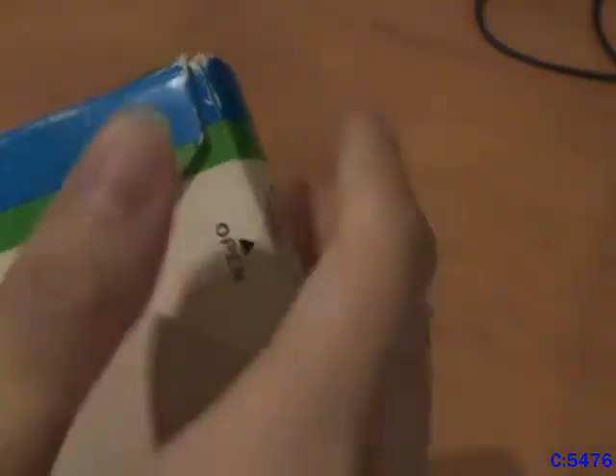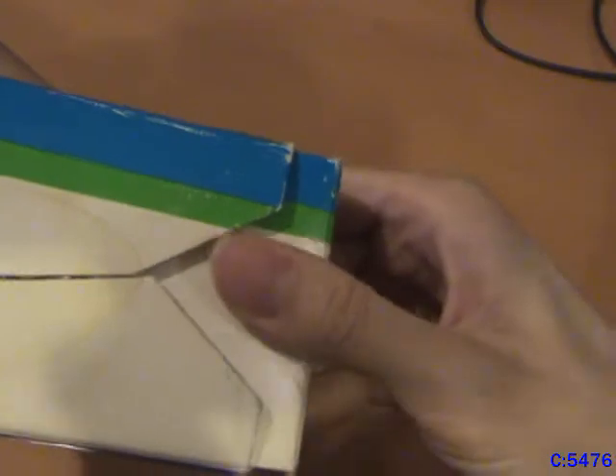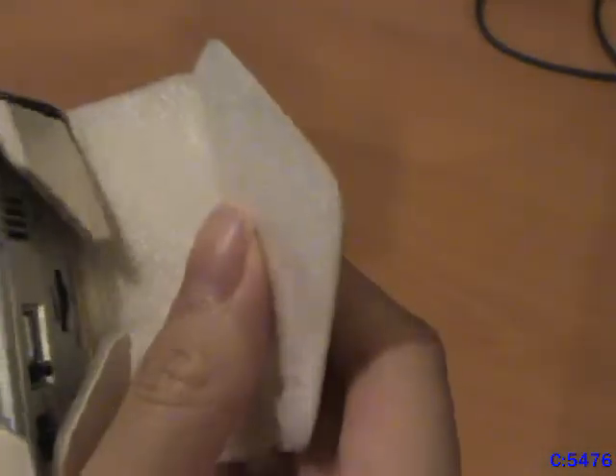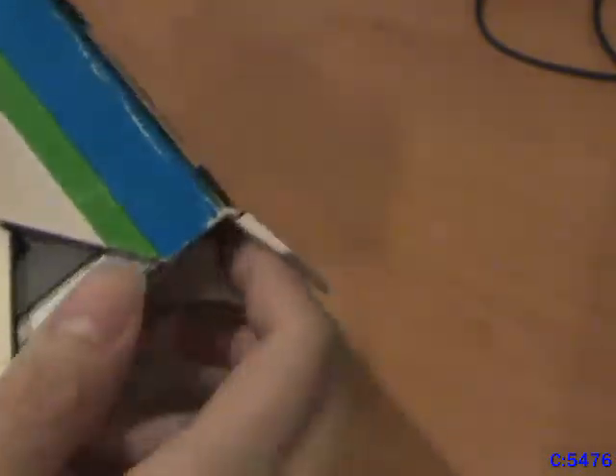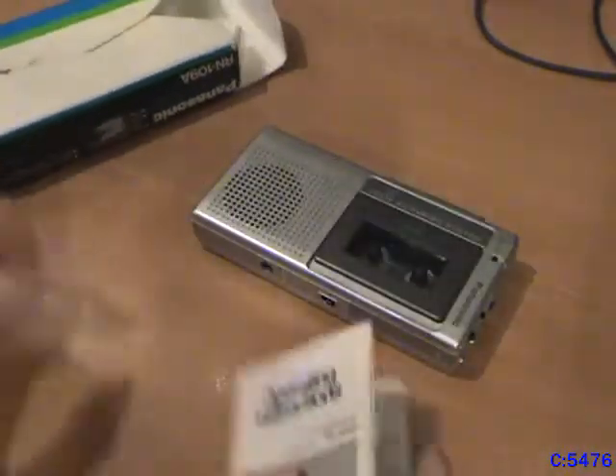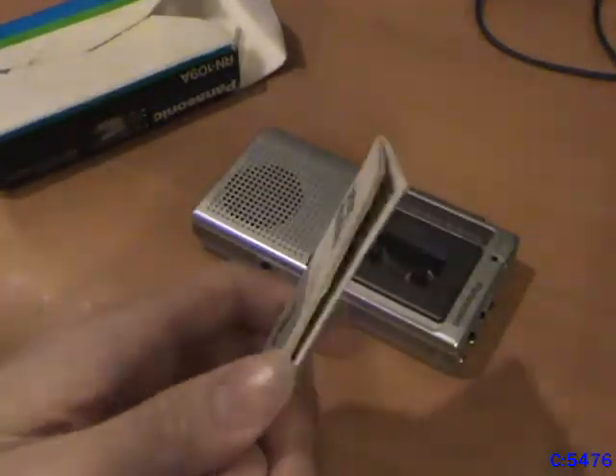This flap here says 'open,' so we'll open it from there. It's got this nice padding on the inside — you don't see that on too many cardboard boxes. And inside, not a lot. You just have the unit itself, which we'll take a look at later, and the instruction manual. Nothing else. Box is empty. This is a fairly basic unit, though it's not the most basic, and there are definitely more basic ones out there.